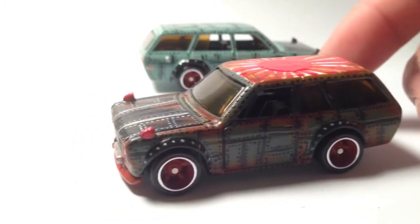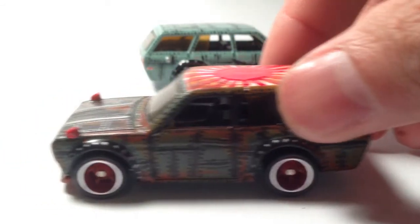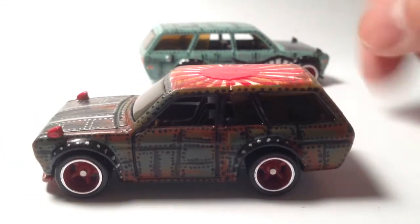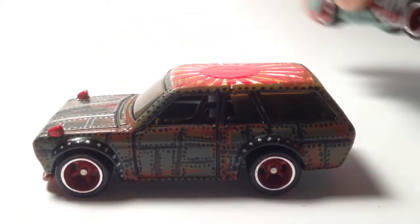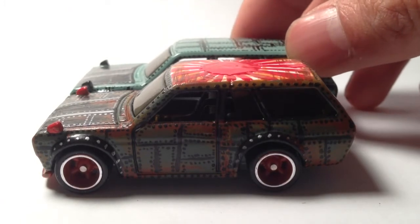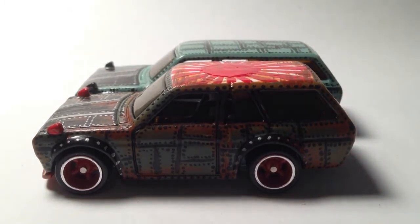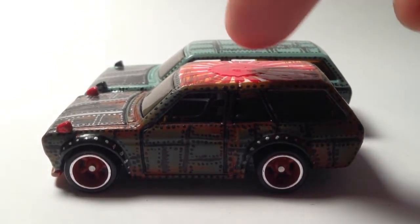If you guys haven't noticed yet, this is a shortened version of the 510 wagon. If you guys see in the background the other 510 wagon, let me go ahead and show you the comparison — there you go, so it is slightly shorter.